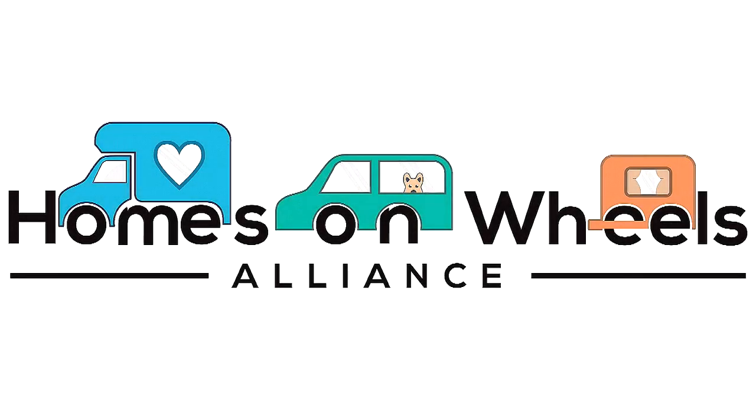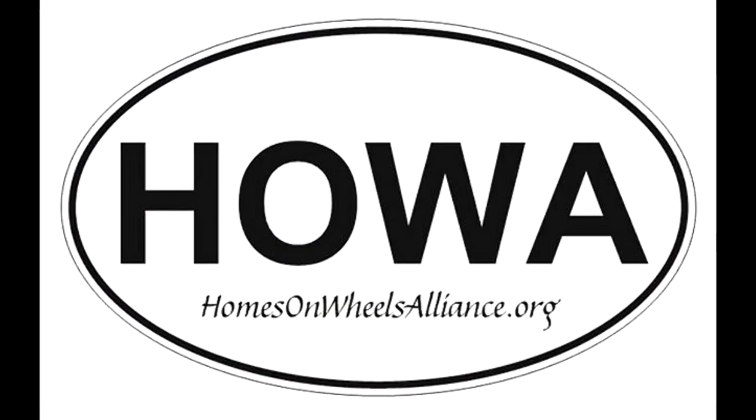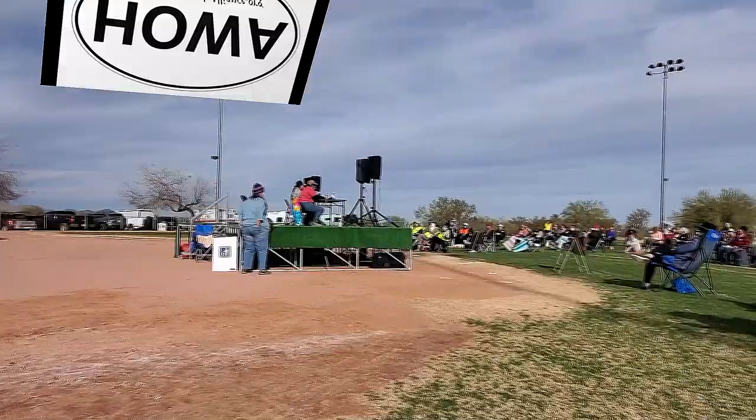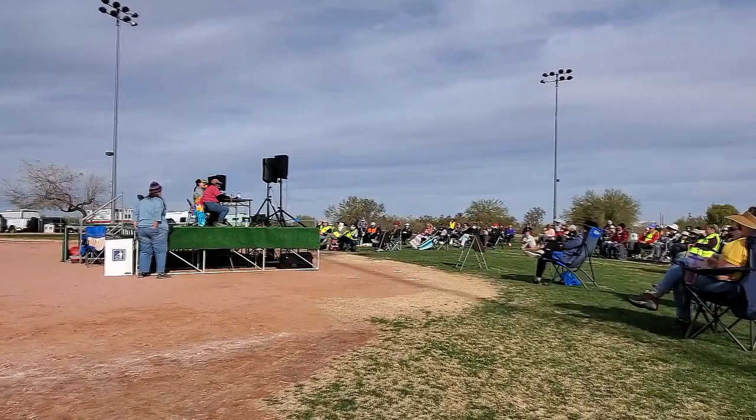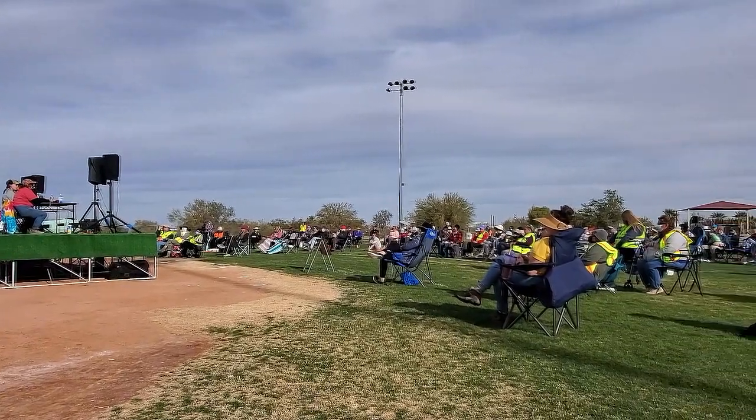Welcome to the Homes on Wheels Alliance YouTube channel, the host of this 2022 Online Rubber Tramp Rendezvous, otherwise known as the Online RTR. I'm Sue Ann Carlson, the Executive Director of Homes on Wheels Alliance, known by the acronym HOWA, H-O-W-A. In this video, a nomad expert will be teaching an RTR class especially made for the online format.